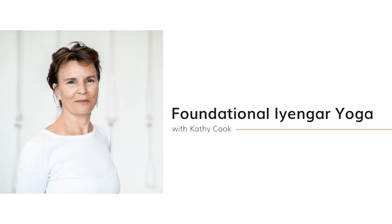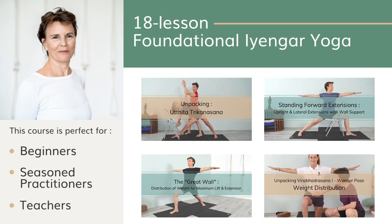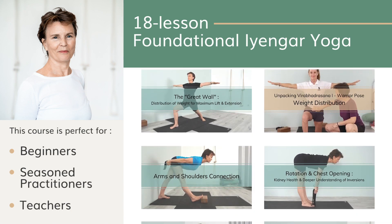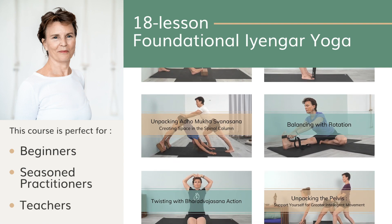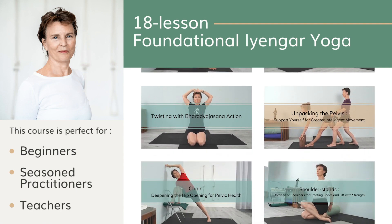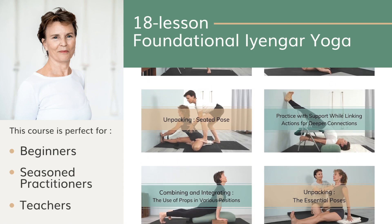Before we get started, if you want to learn the basics of Iyengar yoga, I've designed a new course — Foundational Iyengar Yoga. This course is for you if you're a beginner, if you've been practicing for a while and you just want to deepen your understanding, or if you're a teacher and you would like to be more inspired and go back to the basics. It's a six-week course, 18 different classes, and you'll be able to go through at your own pace. You can find more details in the description box below.